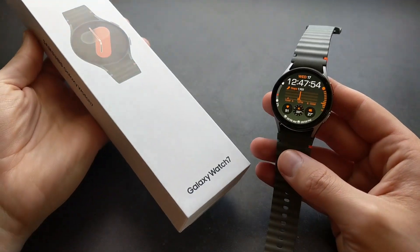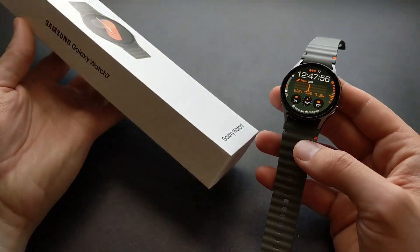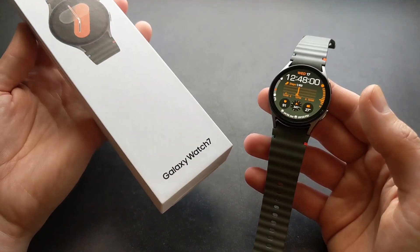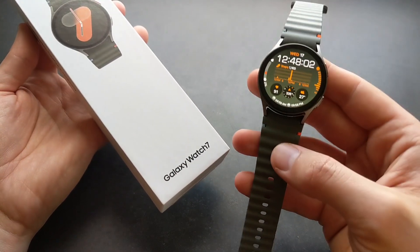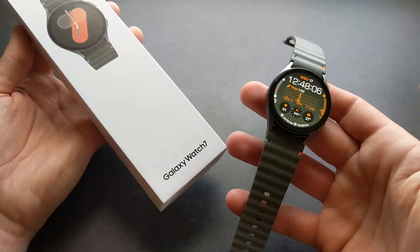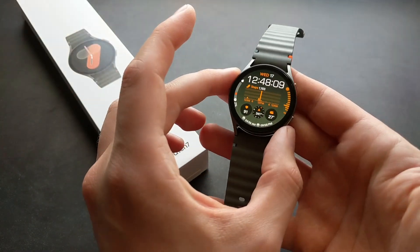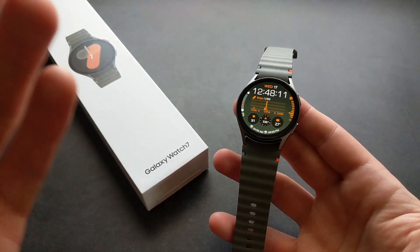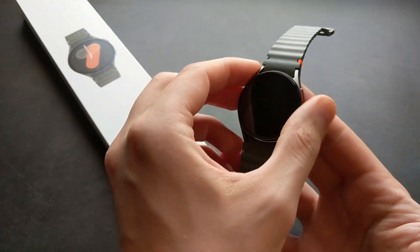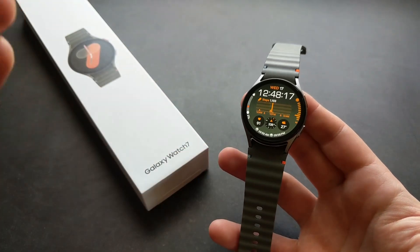Are you wondering if the new Galaxy Watch 7 can actually detect sleep apnea? This is a new feature available on the Galaxy Watch 7. I don't think it will come down to the previous Watch 6 and 5, but this watch, if you sleep with it, can actually pick up if you might have problems with sleep apnea and suggest you get checked out.